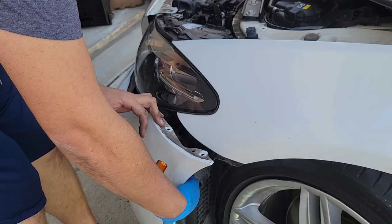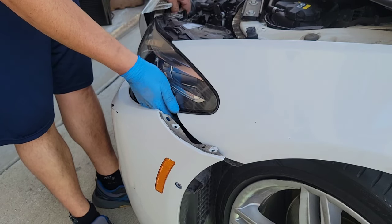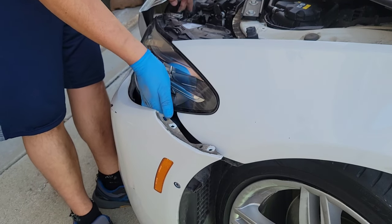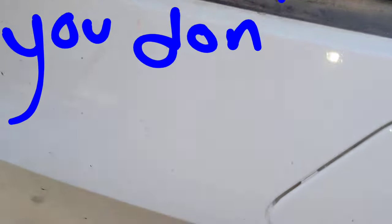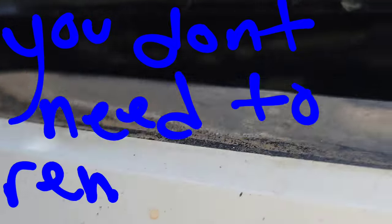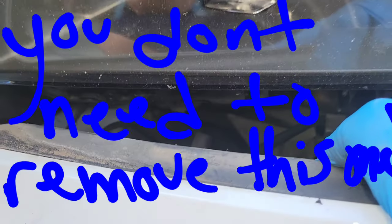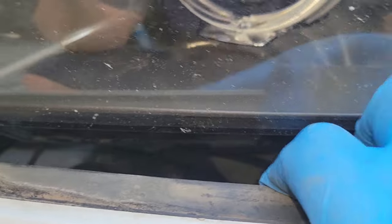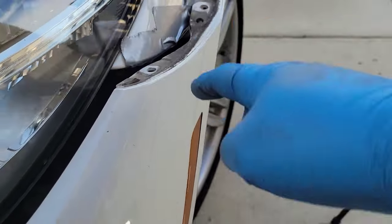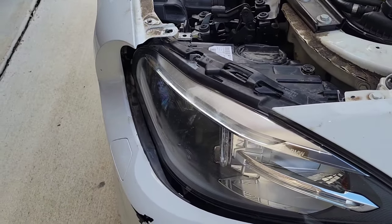Be careful if you have cameras — I have a camera here. I feel like there's one more bolt holding it. There's another bolt towards the bottom. It's a little hard to see, but there's a T30 towards where my fingers are at the bottom. I put some tape here so it doesn't scratch this portion — be careful with that.